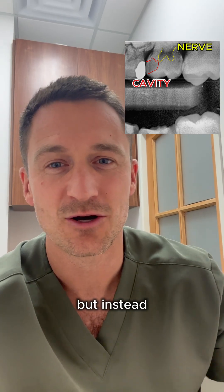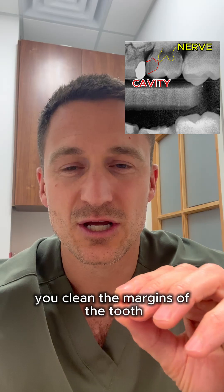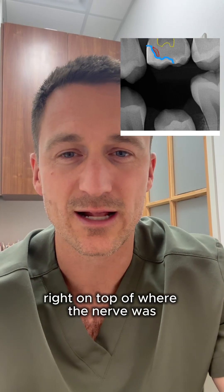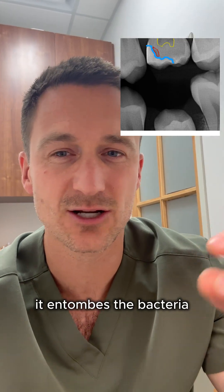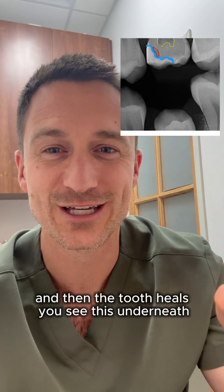But instead, what if we just put a giant filling on there? What you do is you clean the margins of the tooth — there's no decay at any of the margins or the edges — but you leave a little bit right on top of where the nerve was and you let it be. When it's sealed off, it entombs the bacteria, which has nothing to eat. You suffocate the bacteria and then the tooth heals.